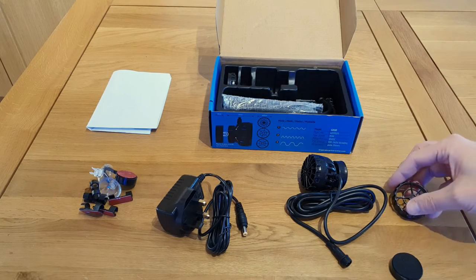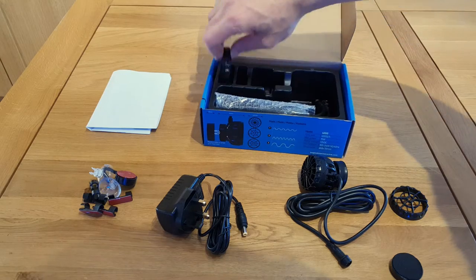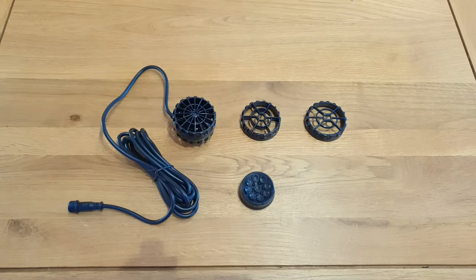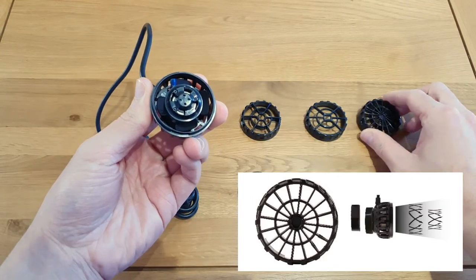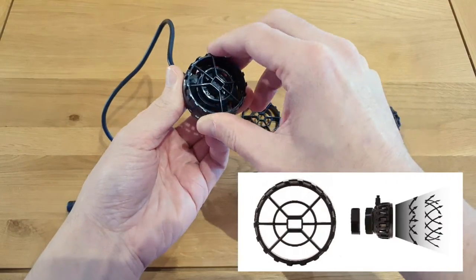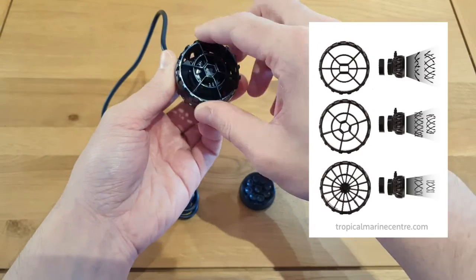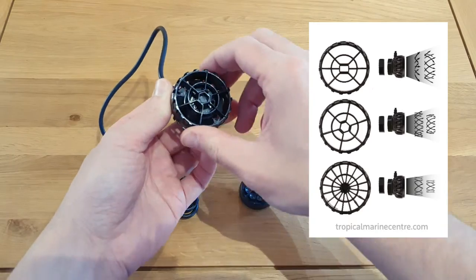Inside the box you also get two additional nozzle attachments. These attachments are interchangeable and they aid with the spreader flow. So if you're after a narrow, more focused current, you can select one nozzle, and if you're after a more broad, widespread flow pattern, you can select another. There are three attachments included in the box so you can select whichever best suits your needs.